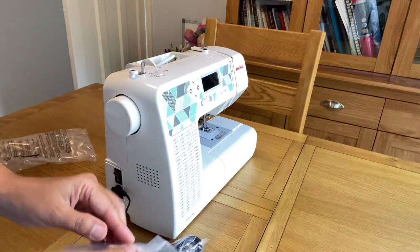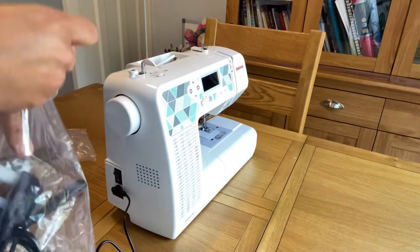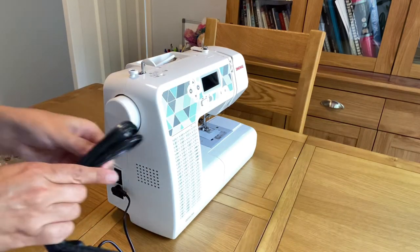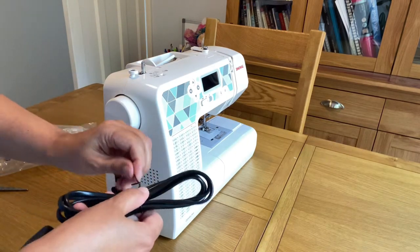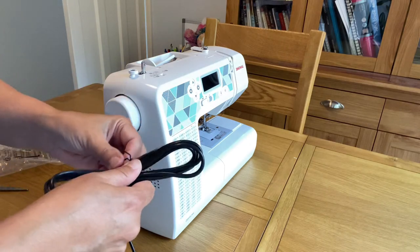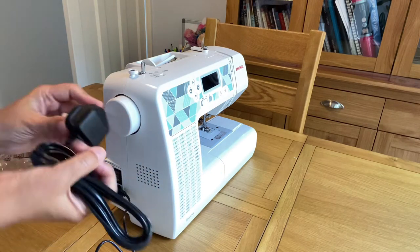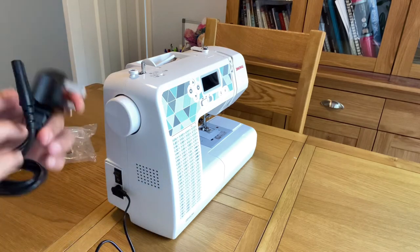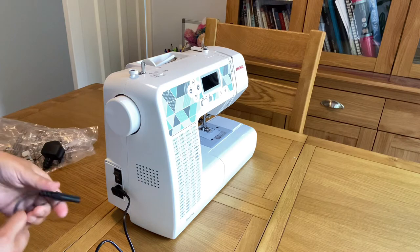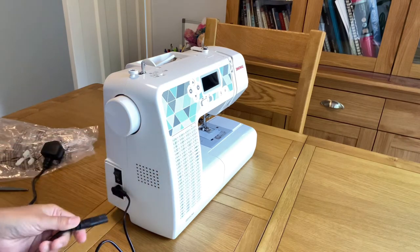This small pin goes in for the foot pedal panel, and this plug goes into the main plug for electricity. I'm going to open this wire and then plug everything in so the machine will be ready to use. One thing I find really good about this machine is that it has LED lighting.